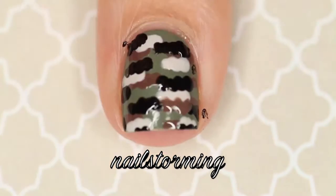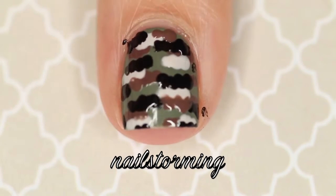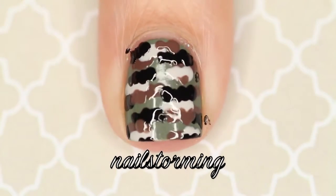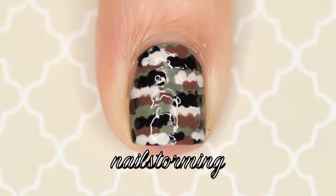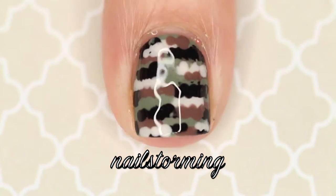Always remember to place a new blob of polish if yours feels dried up. Then I went in and just layered the colors a little bit more wherever I felt it needed it. Then, using pure acetone on a concealer brush, I cleaned up around my cuticles, and then I'm going in with one coat of HK Girl top coat.